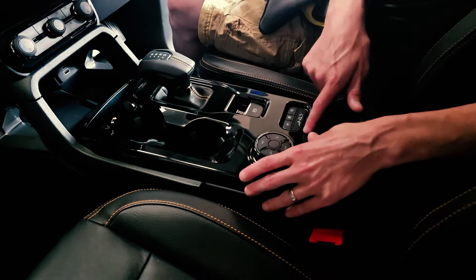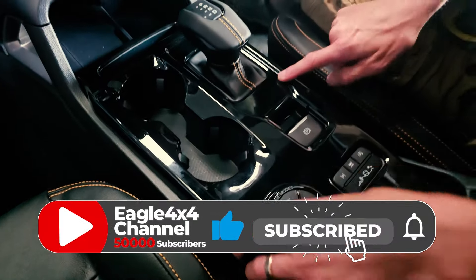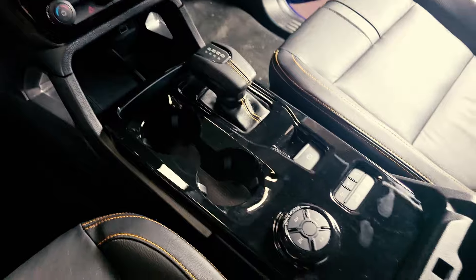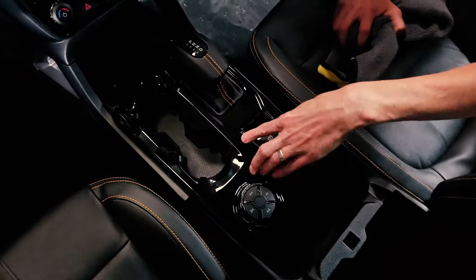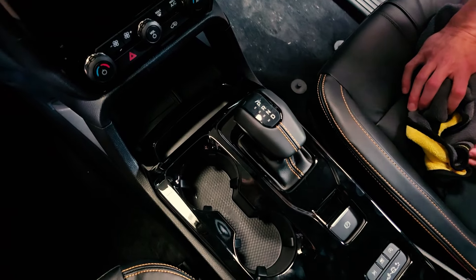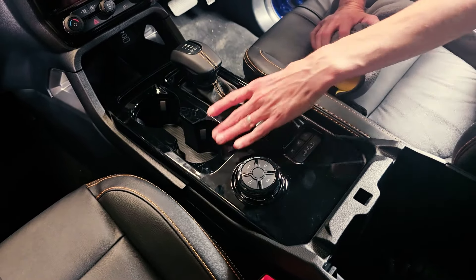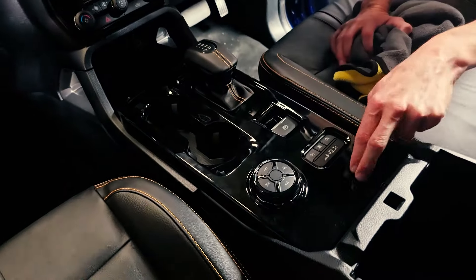Everything does cover properly down the lines, down the sides. It just fits nicely and it changes the interior massively — it gives that quality look and finish. The Ranger is a nice truck but some of it does look a bit bland. That's one of the most popular things we sell.